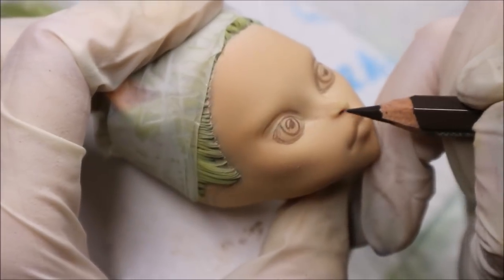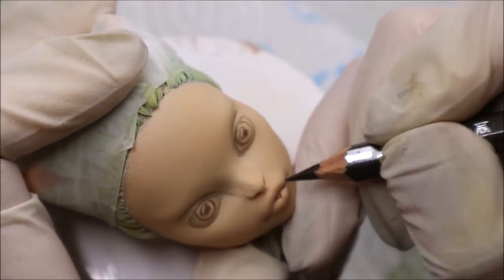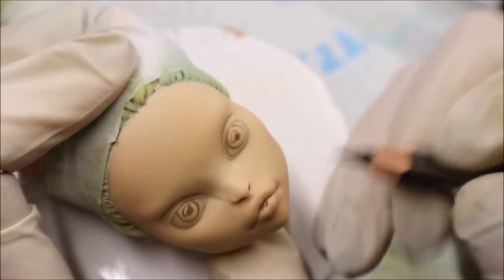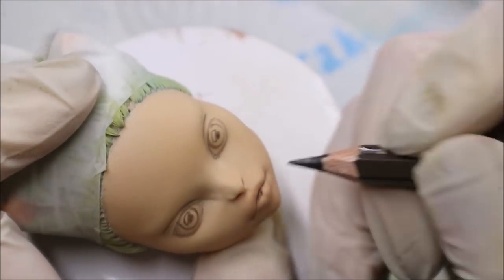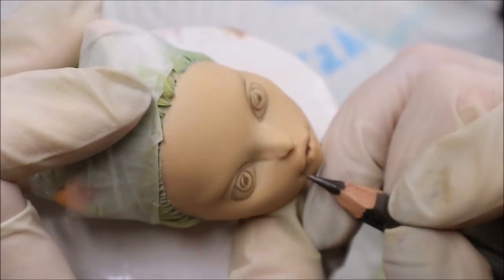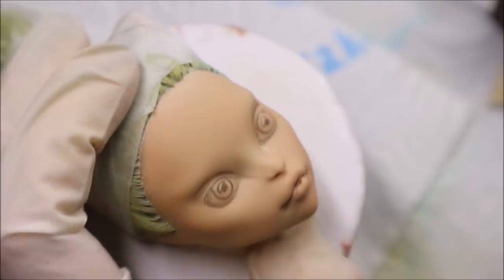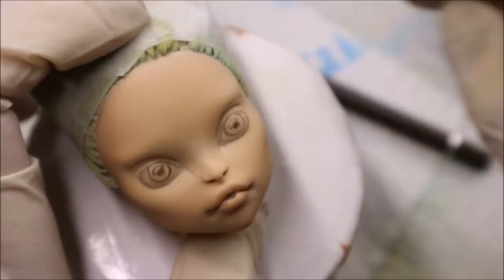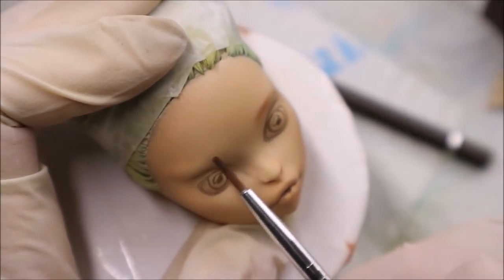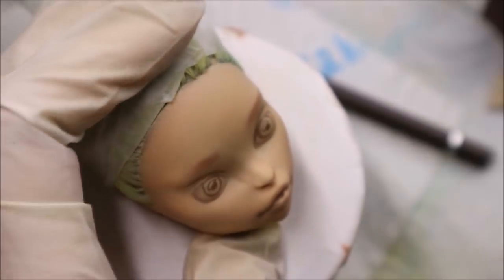I also draw the shadows inside of her nose and between her lips. With brown soft pastels and with a piece of an eraser, I sketch her eyebrows.